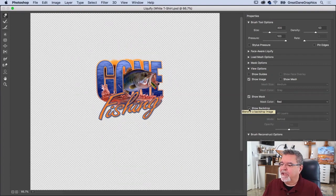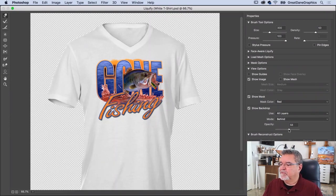By default, Show Backdrop is off, so you just see the image. I want to turn on the backdrop so I can see the shirt underneath and track where my changes are going. The Forward Warp tool at the top is all I need. Use the left bracket key to make the brush smaller, and the right bracket key to make it larger.